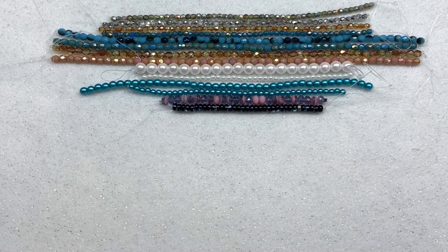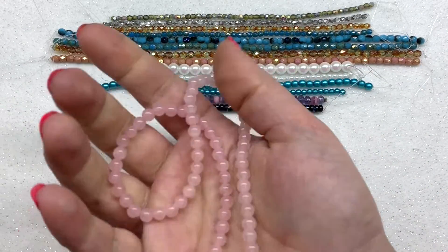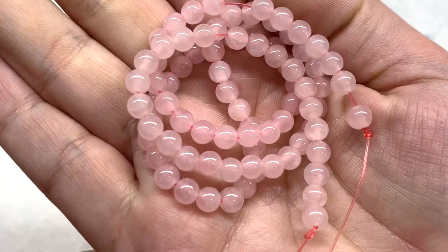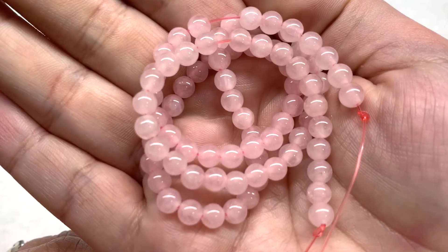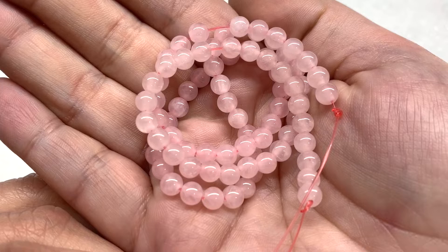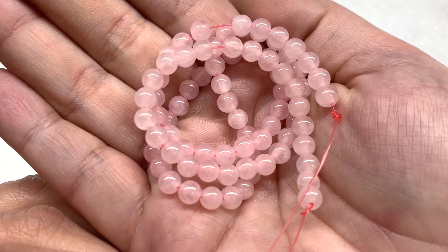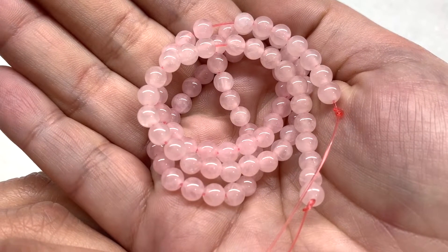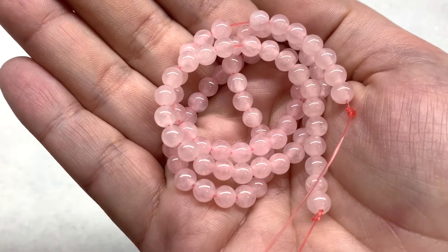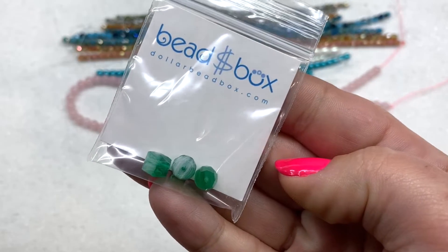The last strand is a long 14-inch strand of rose quartz, five to six millimeters. That's a wonderful value. Rose quartz of course has this very pale pink color. Being a subscriber you can go to dollarbeadbox.com's shop section and pick up all the types of items you see here for just a dollar a piece — so if they have any of these long 14-inch strands of rose quartz, that's fantastic.